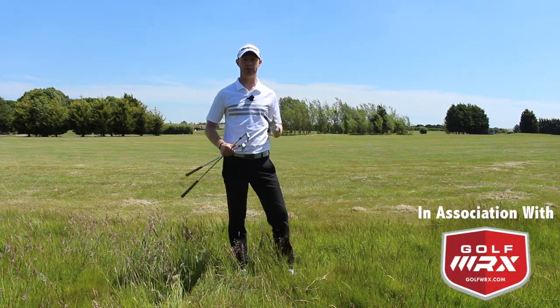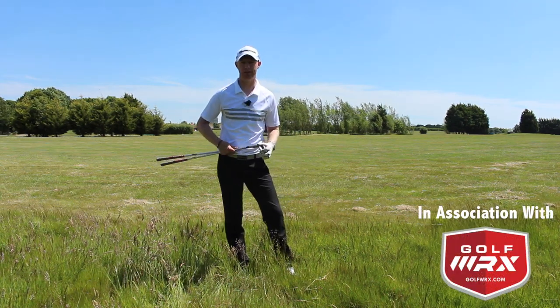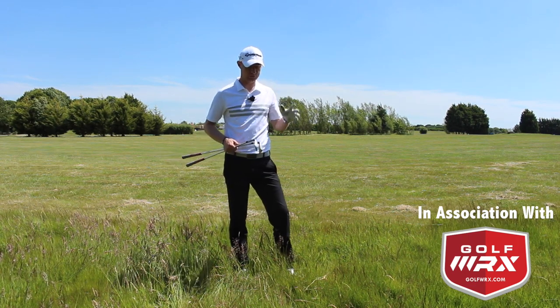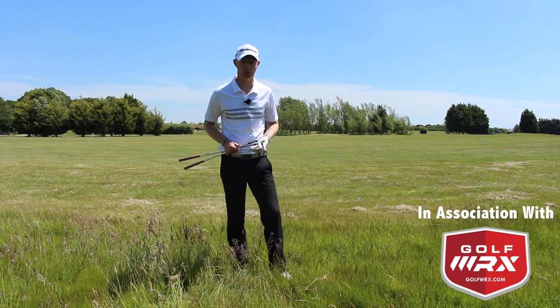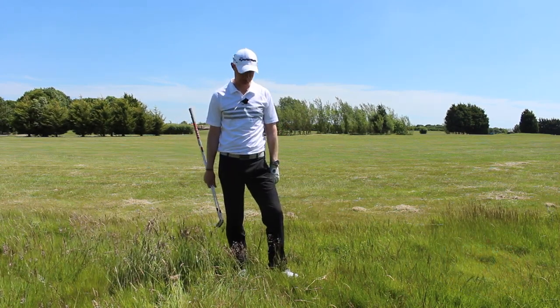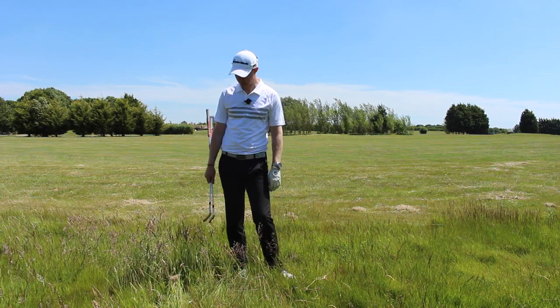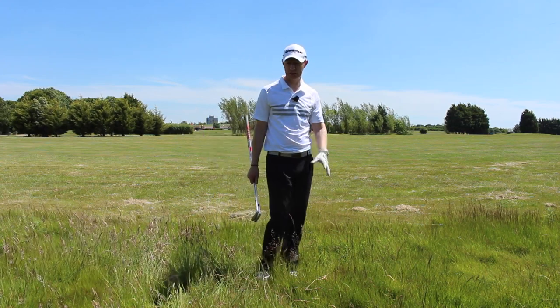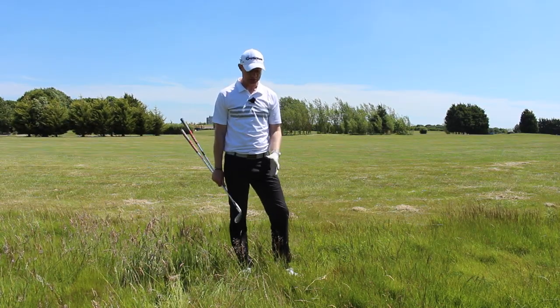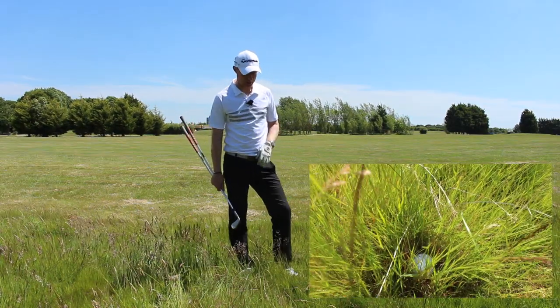Ed Walters here and welcome to the second part of the how to play from the rough section. We've seen how to play from your average rough. Now we've missed the fairway and we've really missed it in some thick and wispy grass. Looking at the line, we can see how deep and how buried the ball is.